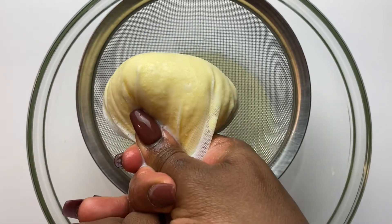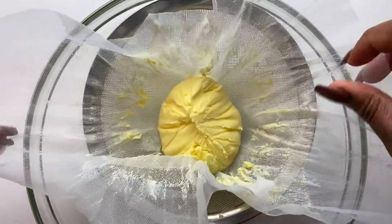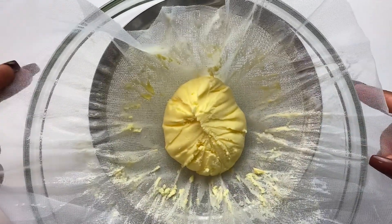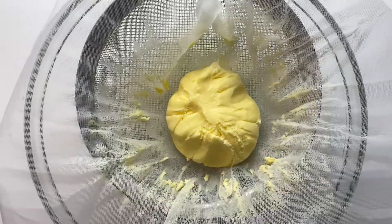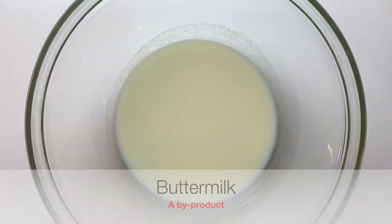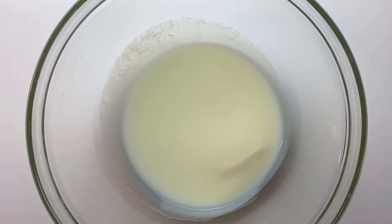I have a lot of recipes on my page that use buttermilk, from my red velvet cake to my coleslaw recipe — my coleslaw recipe that I just uploaded. You can use this buttermilk for that. You can also rinse the butter in cold water to get every bit of buttermilk out, but I didn't do that.